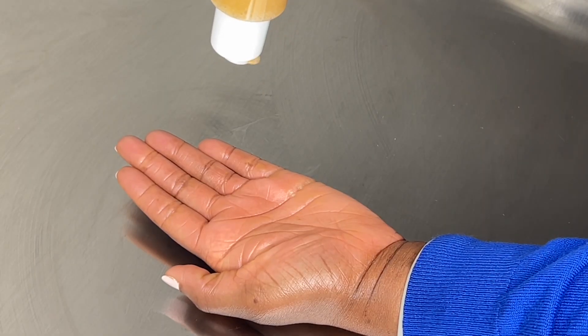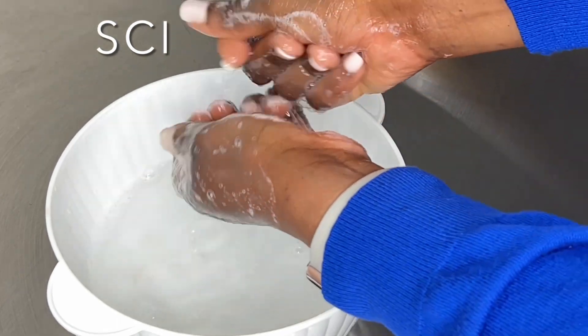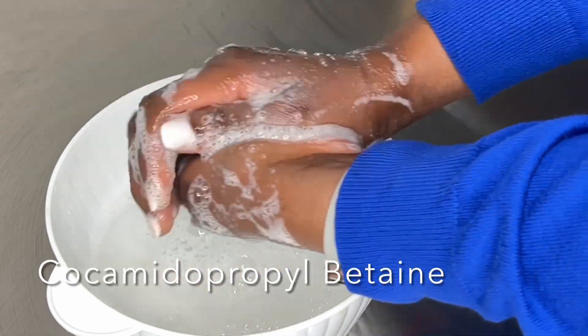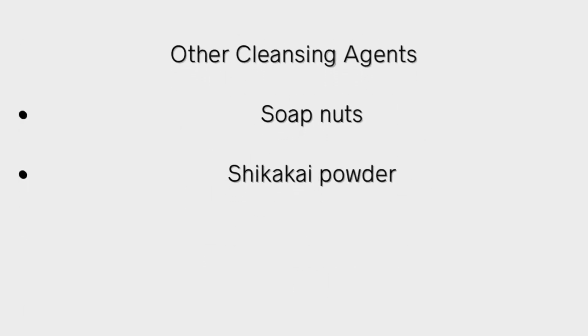Some of my favorite surfactants are decyl glucoside, coco glucoside. I like SCI — it's very mild and produces really good lather — and I also like cocamidopropyl betaine. Check them out and see what's available to you. You can also use other cleansing agents like soap nuts and shikakai powder. Those also lather well; they are completely natural and they're good to test out.